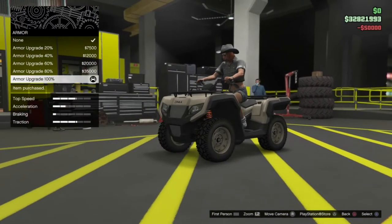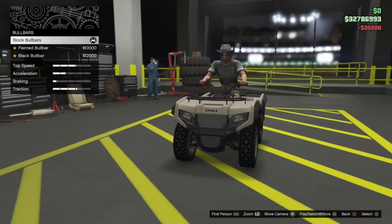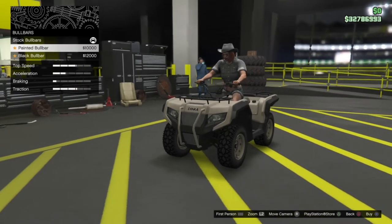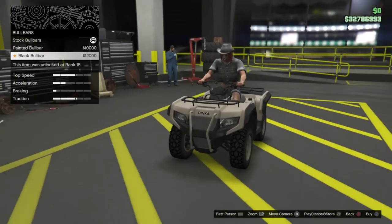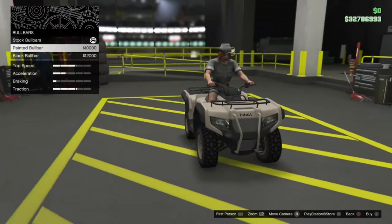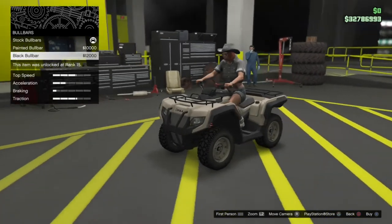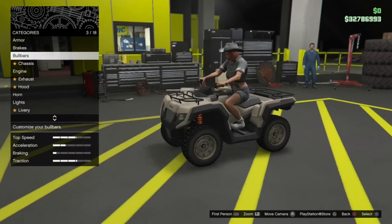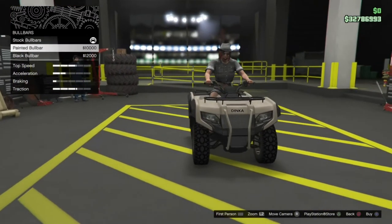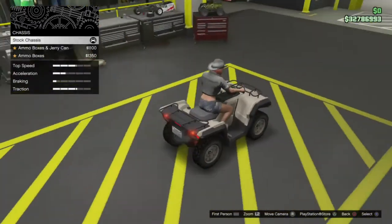We'll go ahead and slap armour on the thing, full brakes. We've got some bull bar options: stock bull bars which is basically just no bull bar, painted bull bars which are going to match the primary colour, and then the black bull bars. I'm not really sure what kind of build I want to go for on this, but I'm not overly keen on the bull bars so I'm going to leave them off.